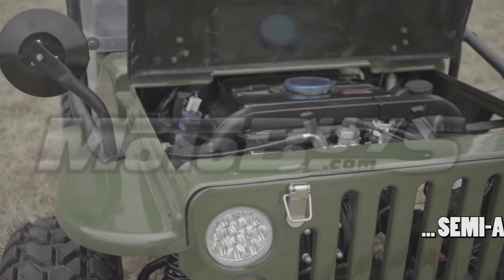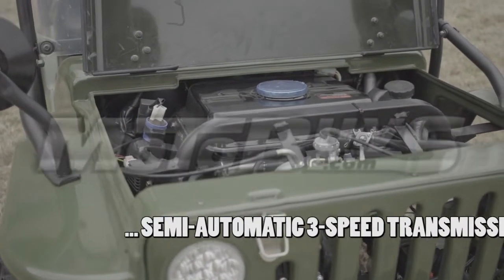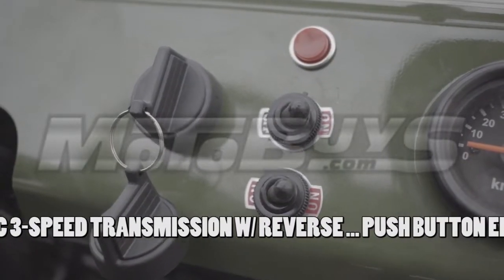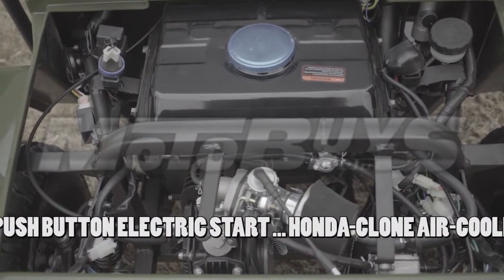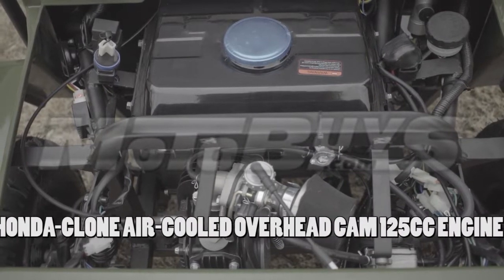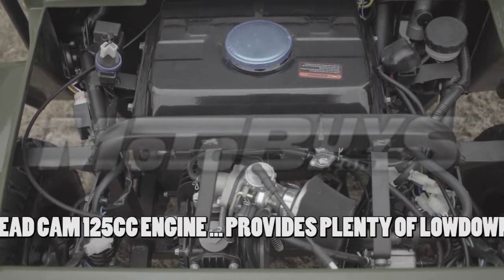The transmission is a semi-automatic 3-speed with reverse, which not only makes riding more exciting but gives you full control of the Jeep. This Mini Jeep offers electric start with the push of a button. The powerful, air-cooled, Honda-cloned-designed, overhead cam 125cc engine is found under the front hood, providing super easy access and producing lots of power for all types of trails.